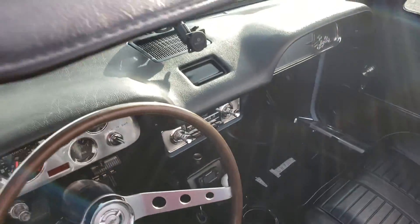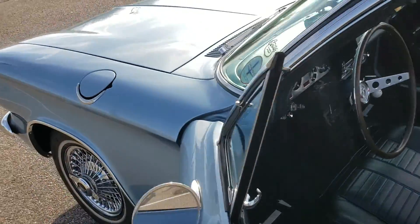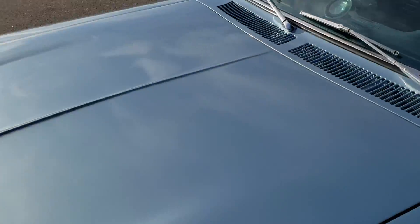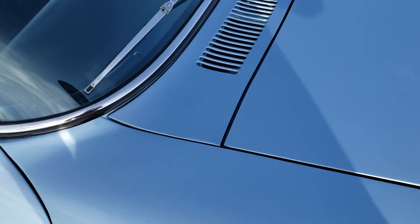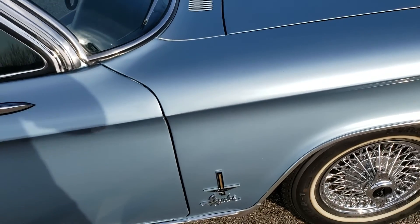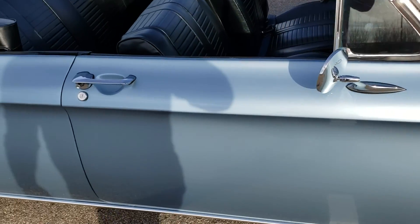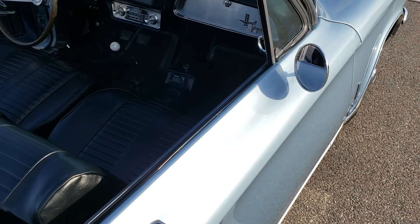One thing worth noting: when I restored the car, I had the body shop remove the spot for the antenna. The antenna normally would go right about here. I had them take that out just because I wanted to be able to put the car cover on easily. You could certainly drill the hole and put it back — you can find NOS kits all over the place. I just stuck the antenna up underneath the dash.